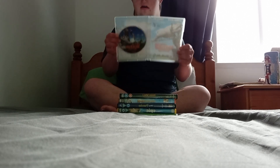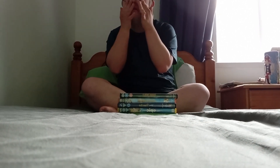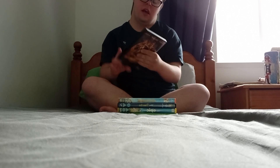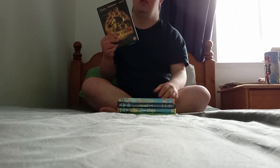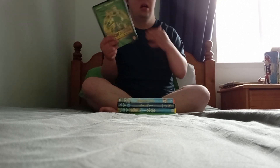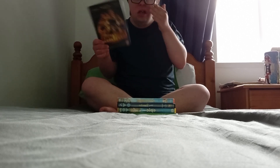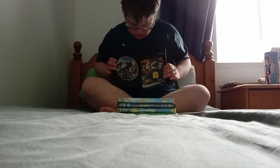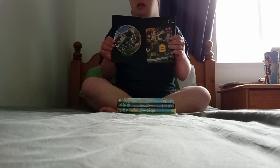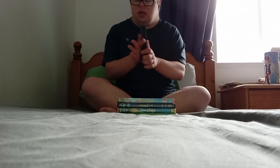Here's the disc. This is called Jurassic World. It is very cool. So this is the front, spine, and back. Here's the disc — there's a reward sticker on it.